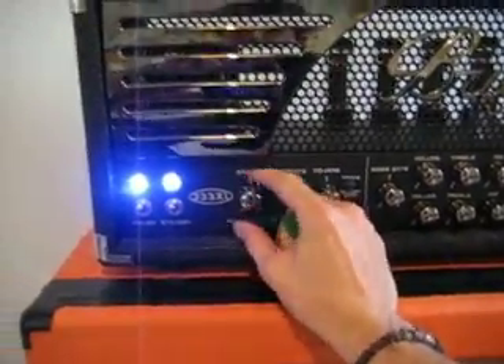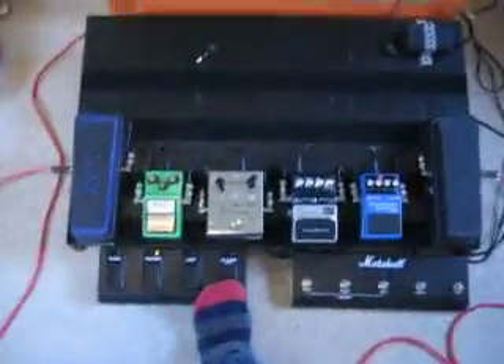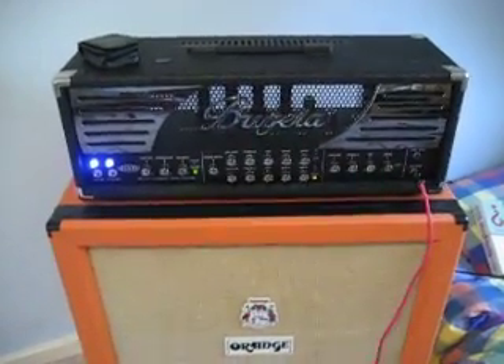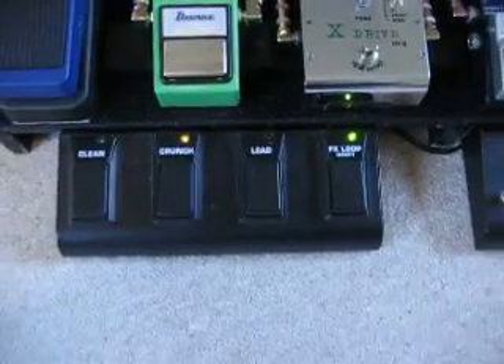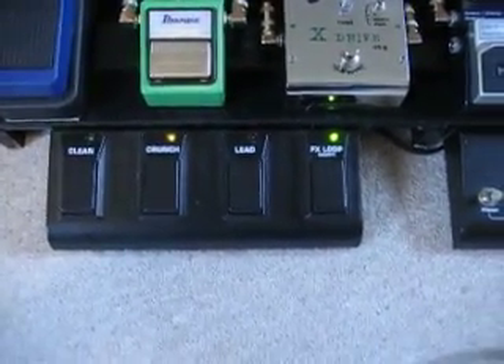So just to do it one more time — turn it up a bit in case you didn't hear. The crunch channel is absolutely fine. Turn on the effects loop, and then it will cut out. Like I said, it's unpredictable so bear with me.